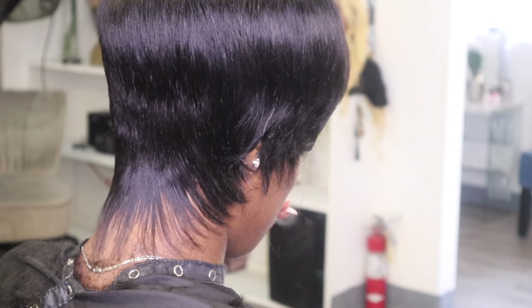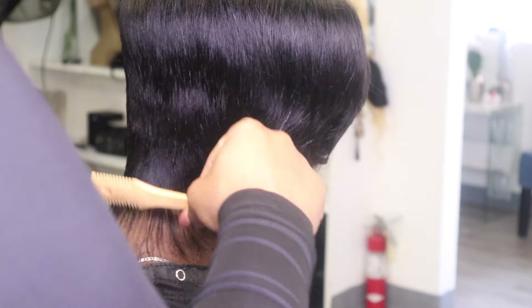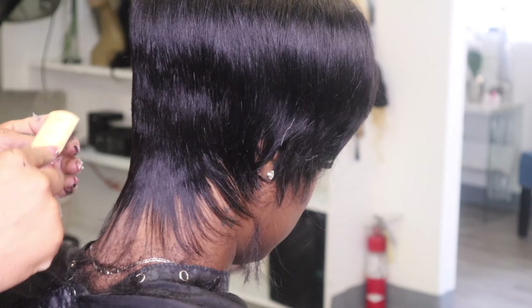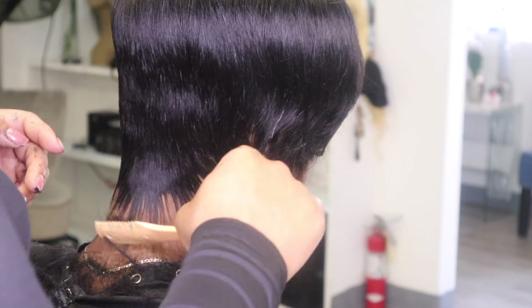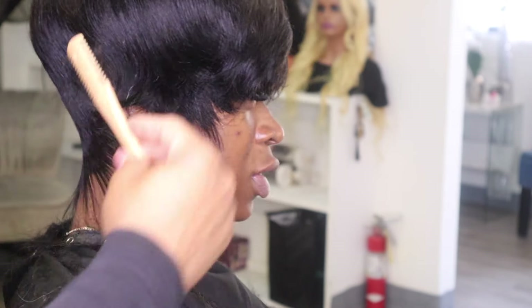I get my razor blades off Amazon — a box of 2,000 blades. You will probably run through about three or four blades when doing a quick weave. I like to have a fresh razor blade every time. I'll show a future video using another razor comb on the market, but this is my all-time favorite from my local beauty supply store. I use it for nearly all of my cuts — it's cost-effective and does an awesome job.